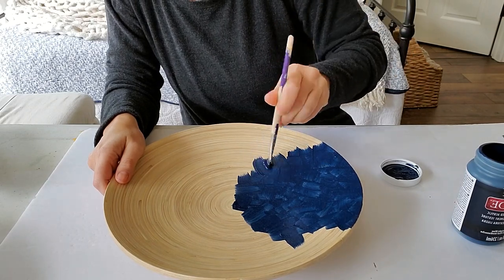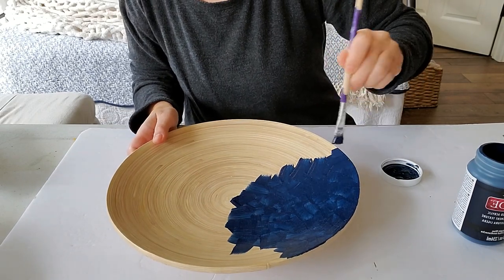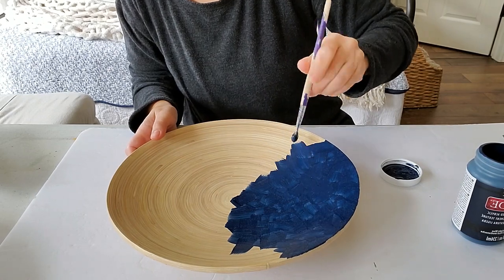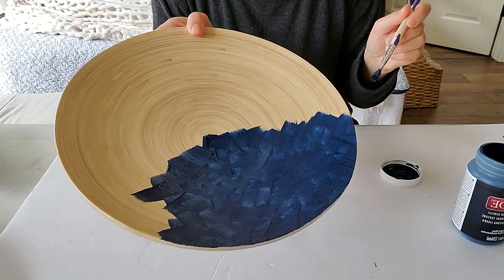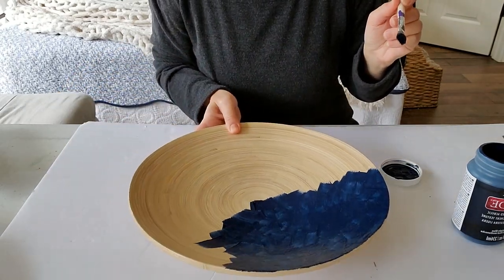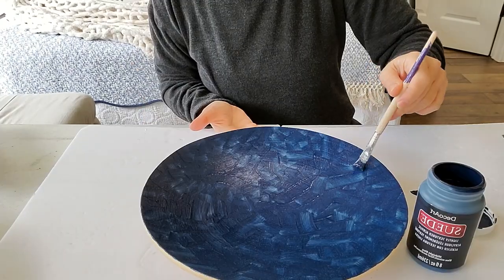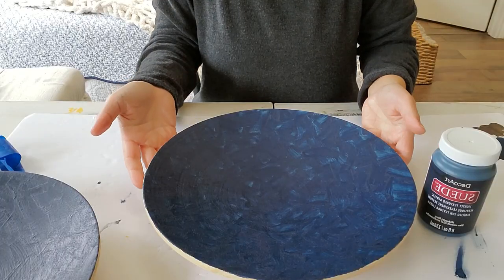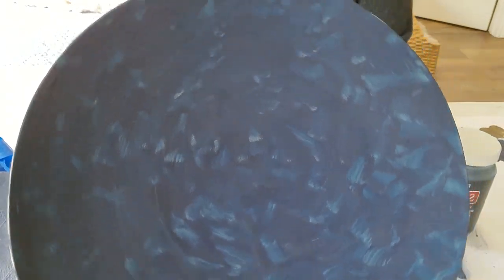So far I'm not seeing any suede-like characteristics, so I'm assuming that happens once it dries. I'm going to finish painting the entire plate and then come back to show you what it looks like when I'm done. I've now finished painting one coat on this charger with the suede paint.